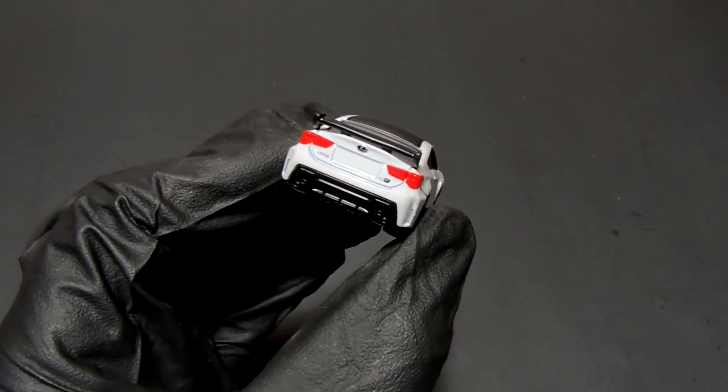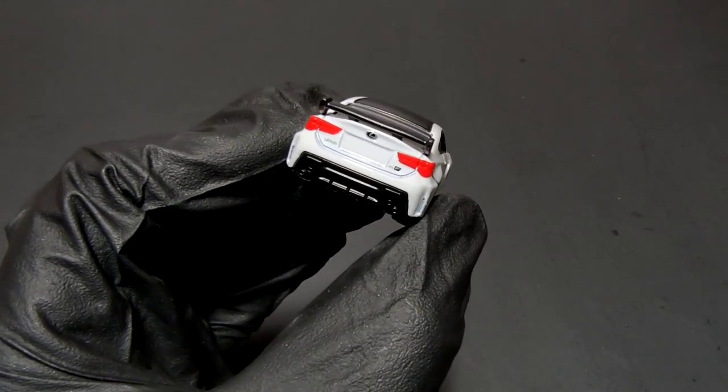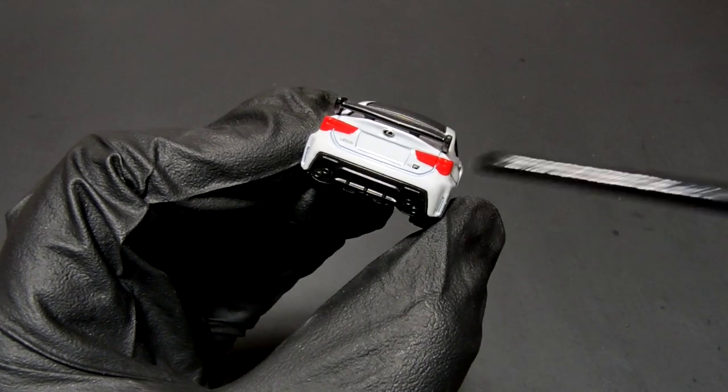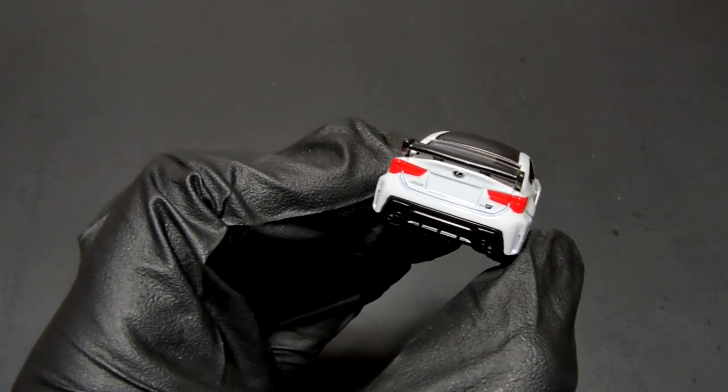Moving to the rear — again you can see detailed tail lamps. You've got the Lexus badge, the RCF badge, and small 'Lexus' lettering below. You've got quad exhausts, which again looks good, plus a diffuser and a big spoiler back there.